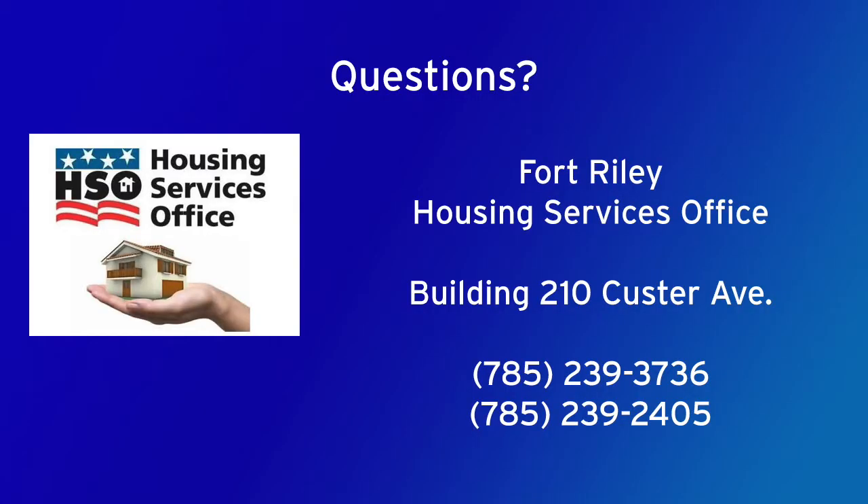All right, that's it for our inspection. To view this apartment or other approved listings, visit Homestat Mill. And if you have any questions, you can come see us at the Housing Services office.